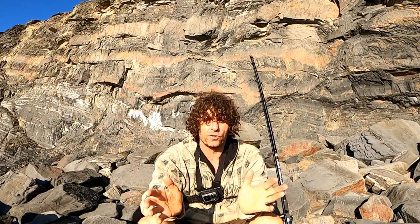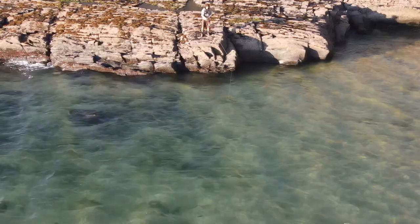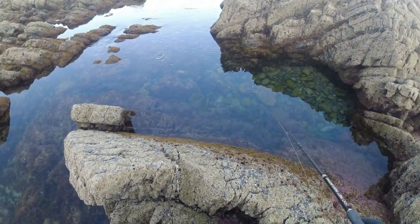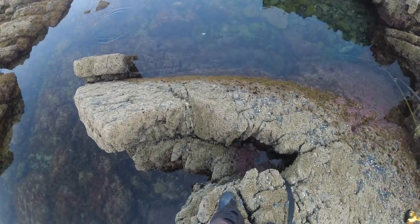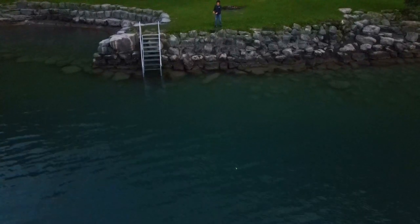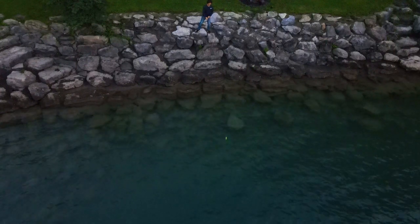Obviously you don't want to just stop and let it drop all the way down when there's no current, otherwise it's going to hit the bottom and you risk getting snagged. It's always a good idea when you go out to test the lure in some calmer water where you can see it clearly — practice in a rock pool or a little bit of flat water where you can see what you need to do to get the right action. That way you have a good indication of what to do once it's out there a long way and you can't see what's happening.